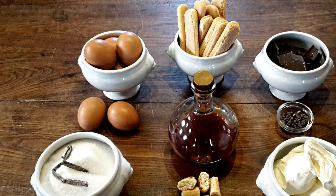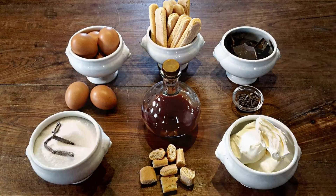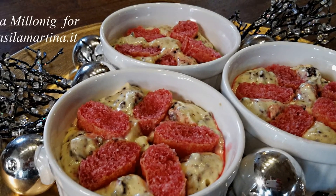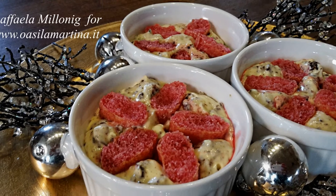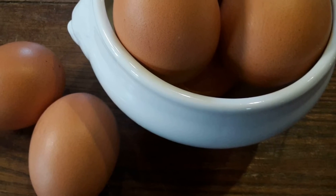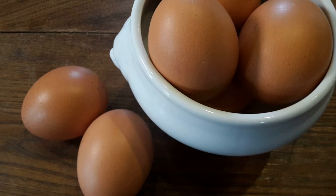Hello! About one month ago, talking with my friend Lorena, I noticed that I have never shown you how to prepare one of my most favorite desserts. The Italian name Stracchino della Duchessa is almost unpronounceable and impossible to translate into English, so I called it Duchess Delight.